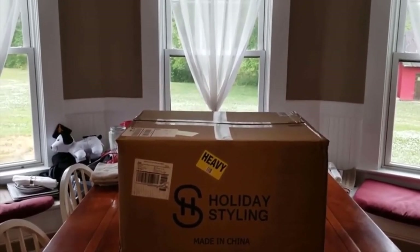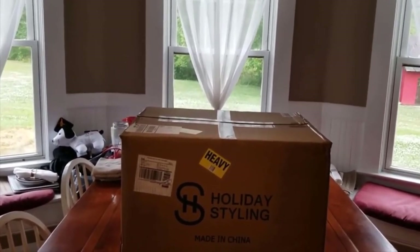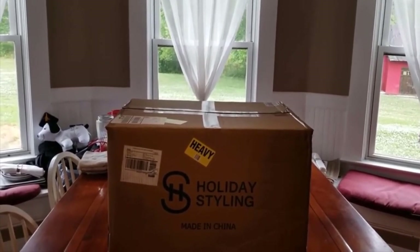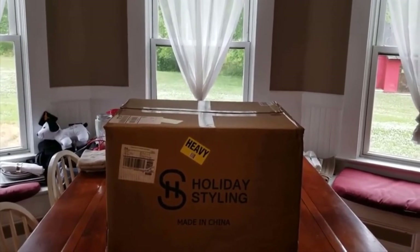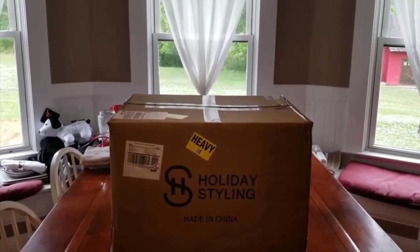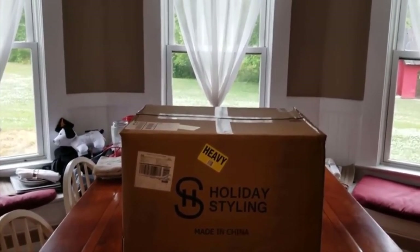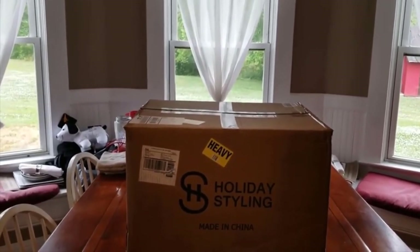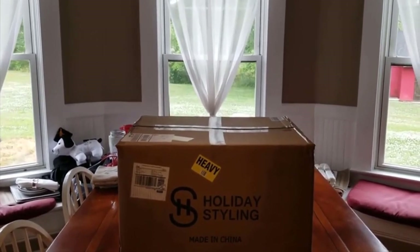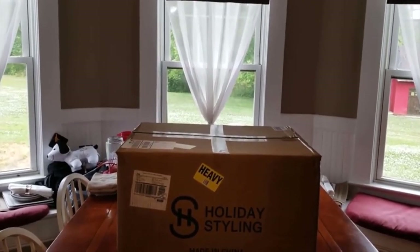Some notes and recommendations for Holiday Styling: I'd offer a package with an additional screen and provide a clear indication of which screen fits which frame — I read through the product page twice and couldn't find confirmation that a specific screen matches this frame. It would also be great if there was a way to configure the setup without requiring a ladder, especially for anyone with disabilities.